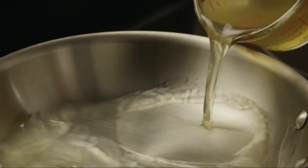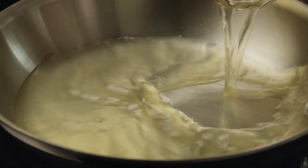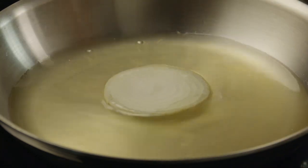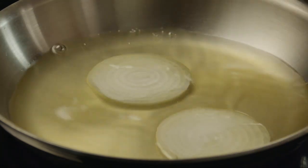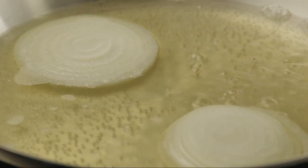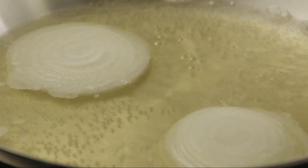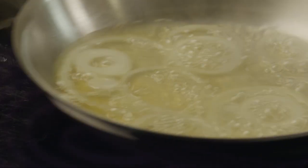Now pour one cup of chicken broth into a small skillet. Add two slices from a medium onion and bring the broth to a boil. Then lower the heat and simmer the broth and onion for 5–7 minutes to pull the onion flavor into the broth. Remove it from the heat and set the skillet aside.